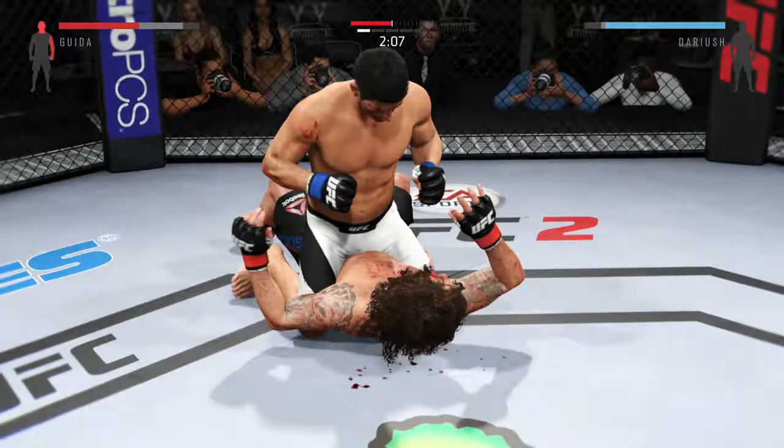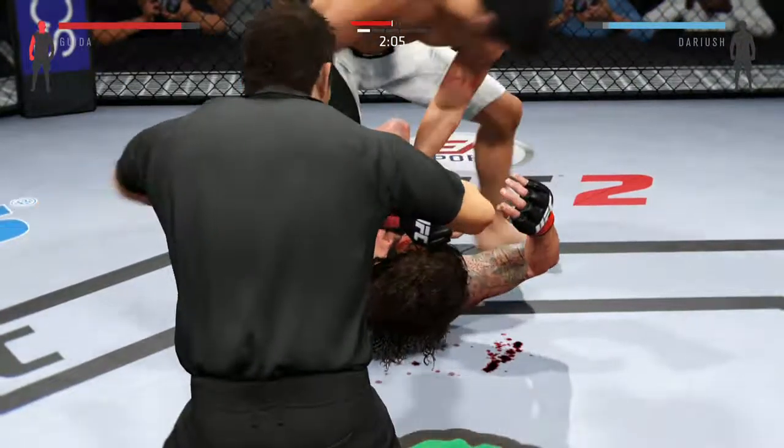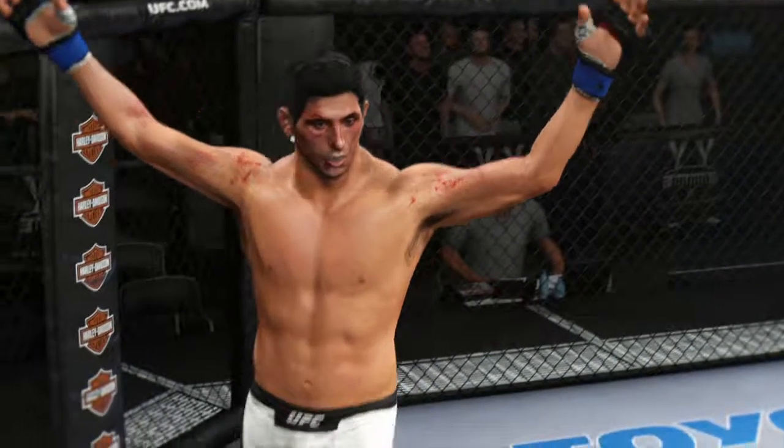Big elbow. He lands a huge elbow to the head. Lands another vicious elbow. Oh, he's hurt. That's it. That's it. The fight is over. Tremendous TKO. Great stoppage by the referee.